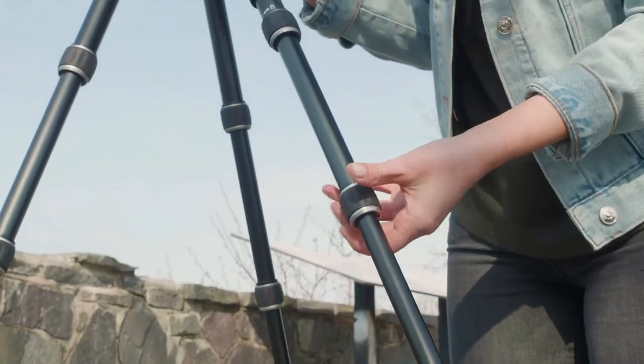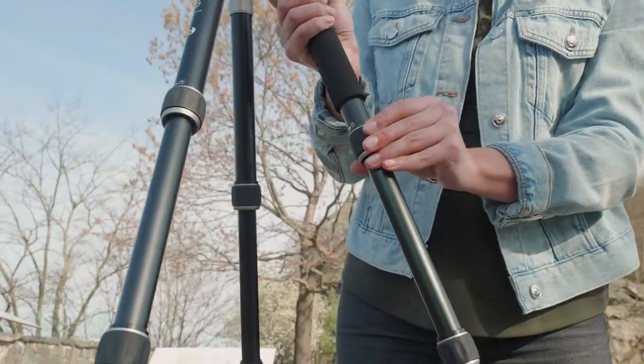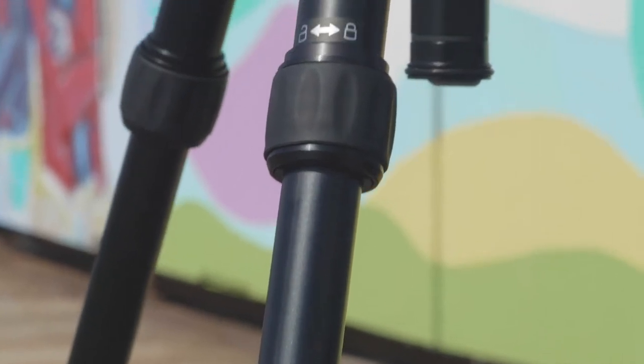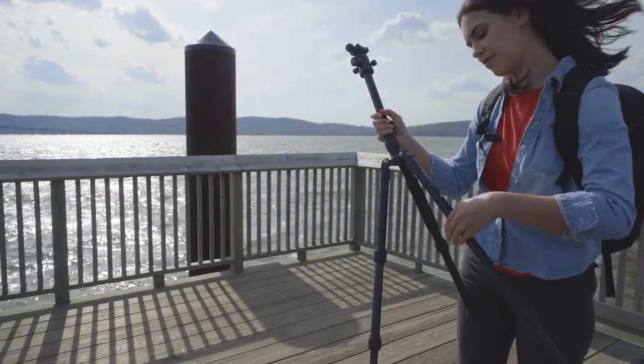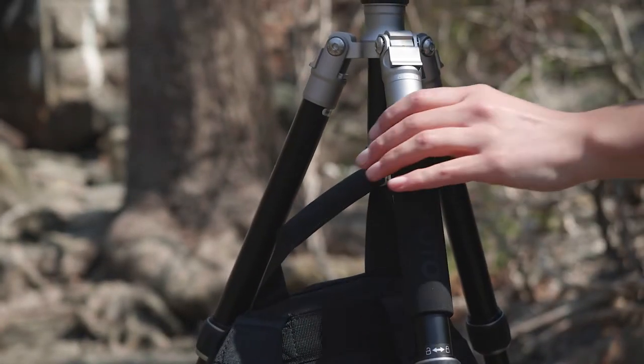The five leg sections extend to a whopping 61.8 inches, giving you the height you need and ultimate versatility with your shots. The rubberized twist locks combined with anti-rotation legs allow for a fast and fumble-free setup, plus weather and dust resistance. Its padded foam grip provides comfortable handling.